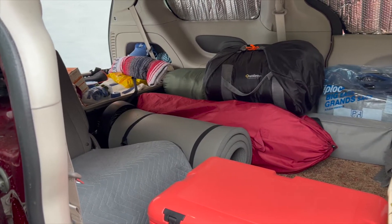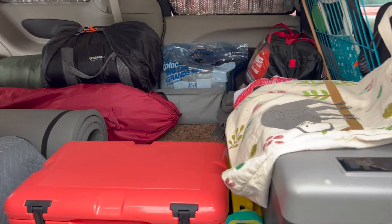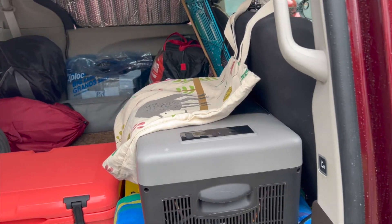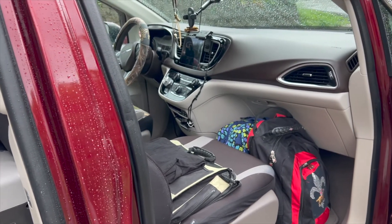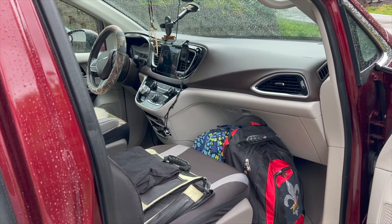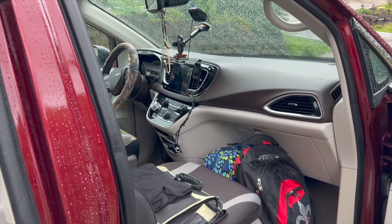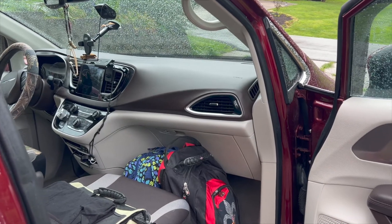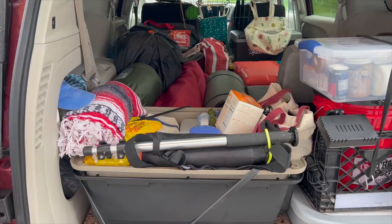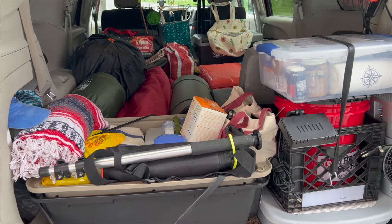The car is just about totally packed. Stand back so you can see — I've got a cooler, all my cameras, my clothes, and my laptop. It's the one rainy weekend we've had since the beginning of summer, and this is why I miss my truck.